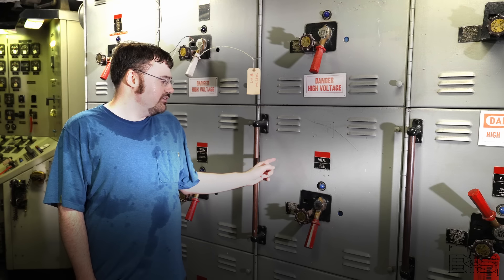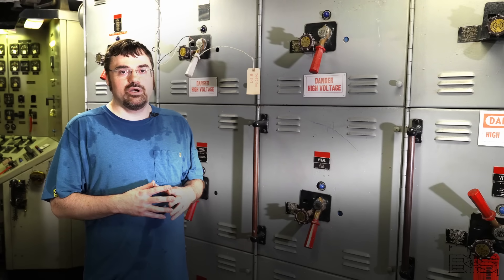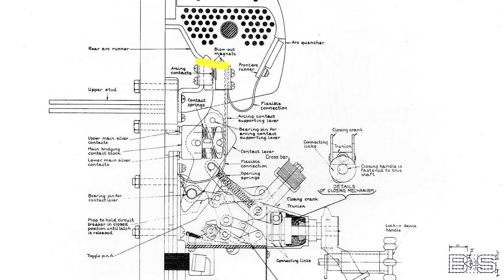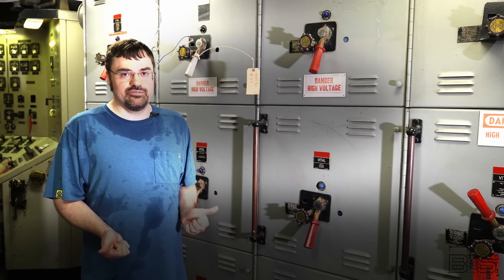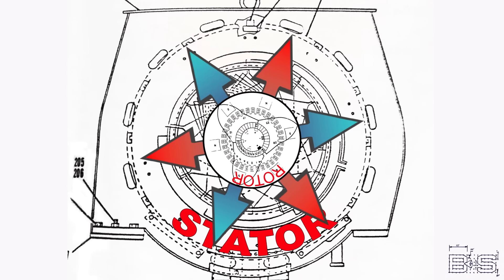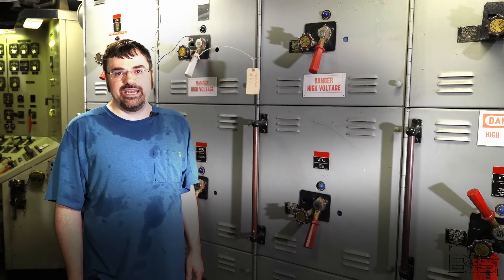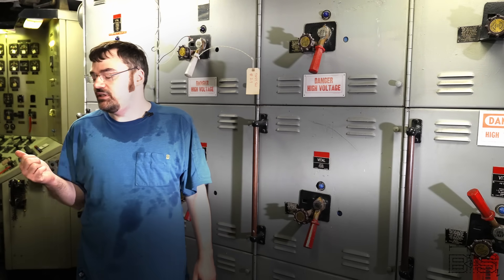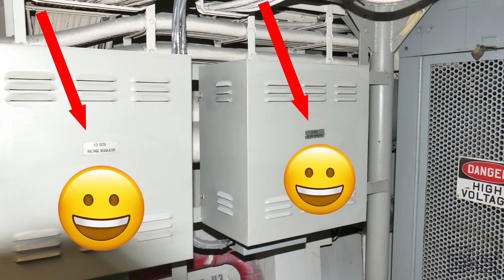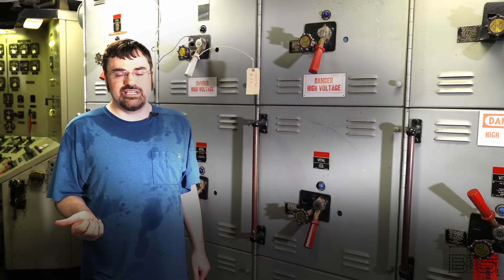Luckily we have circuit breakers. These devices will sense the inrushing current and trip — they will open up their contacts, creating an arc, but they'll open wide enough and are designed to extinguish the arc to stop the flow of current. But even if they didn't, the sub-transient stage only lasts for a short period. Eventually we enter the steady state phase, where current is about three to eight times rated load. And don't forget our friend the automatic voltage regulator — when it sees that massive voltage drop, it's going to automatically cut out all the resistance to the field coils and make this generator produce 7,750 amps. That's with one generator on the line.